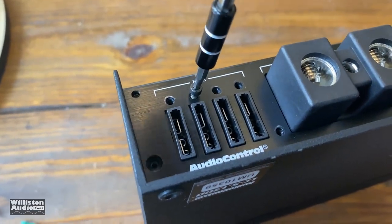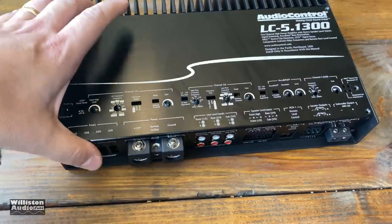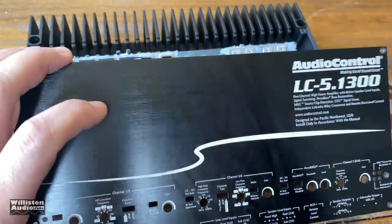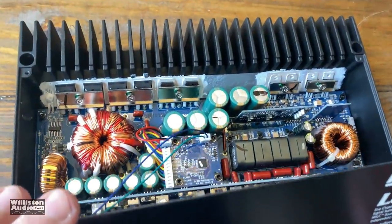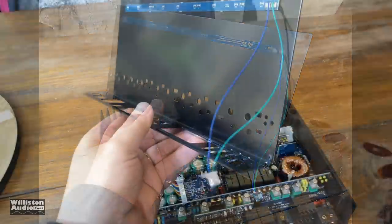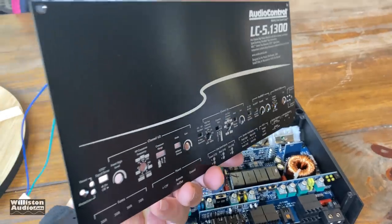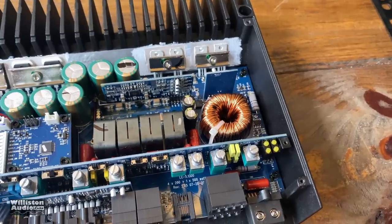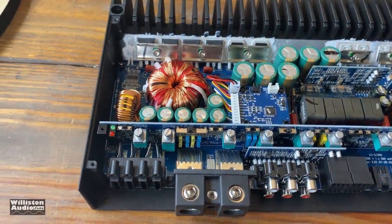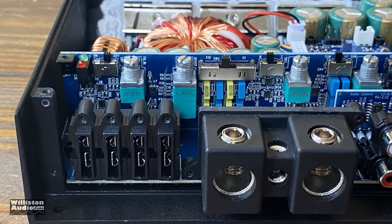I wish Audio Control would make those back screws captive so they don't get lost. After removing all the screws and sliding the top plate off, we can see the amplifier guts. First thing noticed is an additional wire connected to a small daughter board going to a blue LED strip, which gives the amplifier some cool blue lighting.